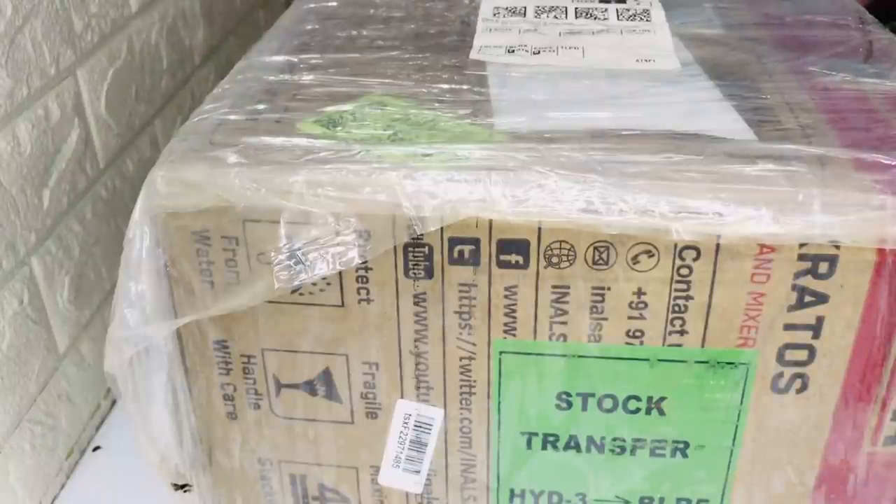Hi friends, welcome back. Today is an unboxing video. I will not recommend a surprise for this unboxing.